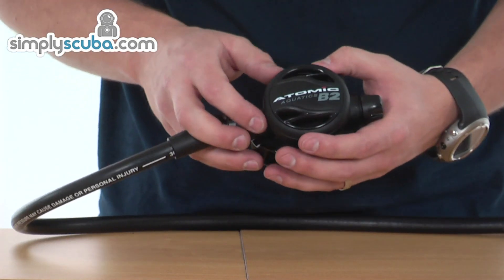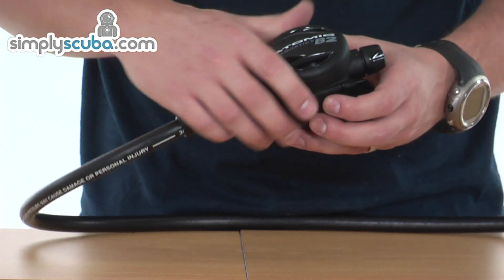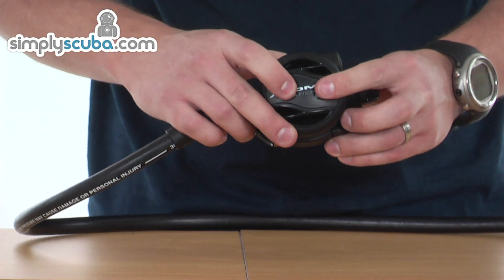It's a fully balanced second stage, so it complements the first stage perfectly. It has a nice small design, and the front cover is a whole purge as well, so it's very simple to operate.